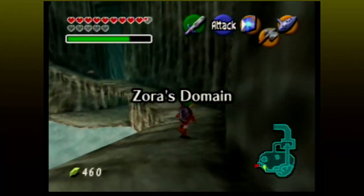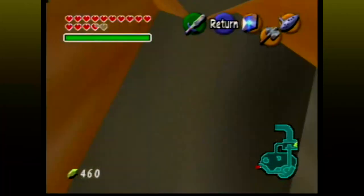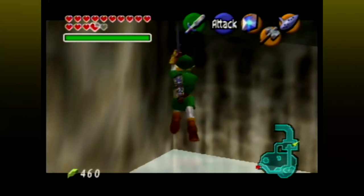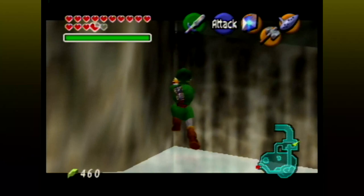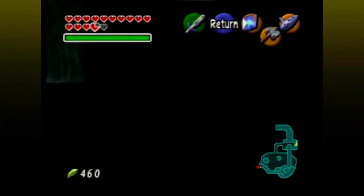To start, go to Zora's Domain. Then go up to King Zora's Chamber and go to this area of the wall. This could test your patience. Lunge at the wall with your sword continuously until you jump through it. You may think I'm crazy, but this actually happens. The glitches for this game are off the wall — or rather, in the wall now.